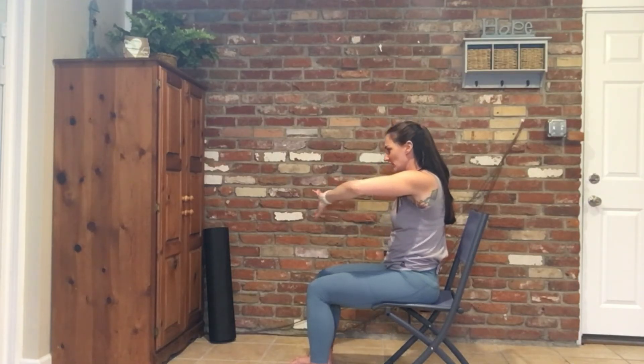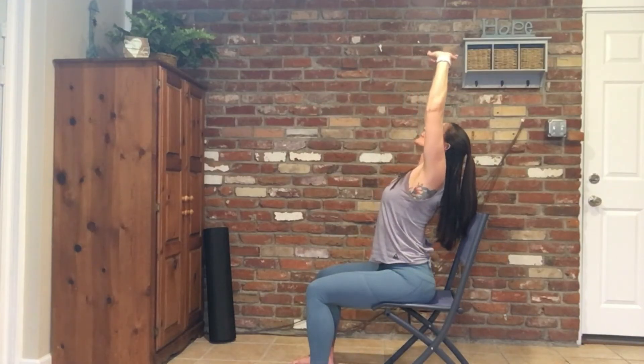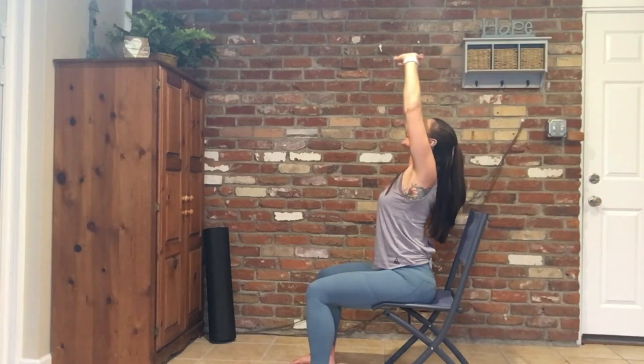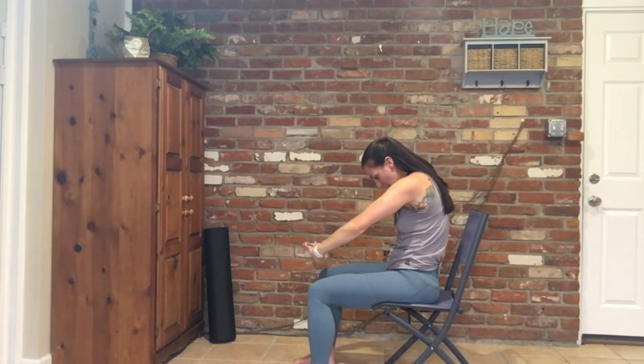You're going to basket grip the hands, so interlace those fingers, inhale, reach them out as you kind of push back into your shoulders, and exhale, reach all the way up into a baby back bend. This pose is great because it's going to also help open up those fingers and those hands. One more time, kind of round forward, and reach all the way up.